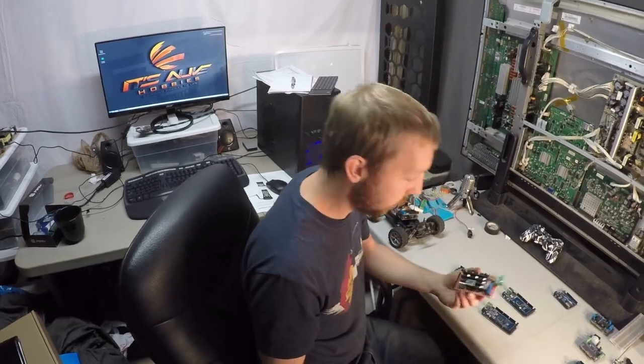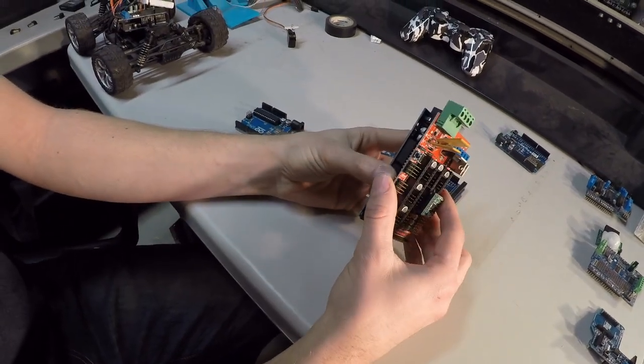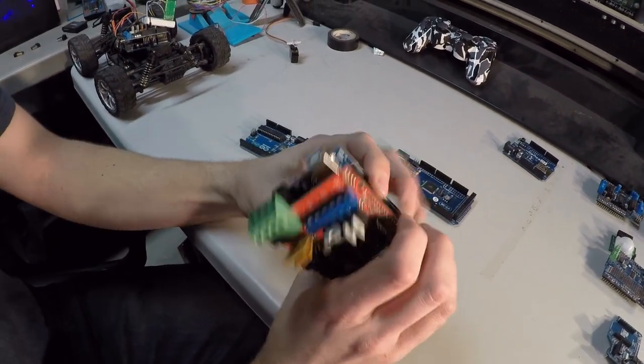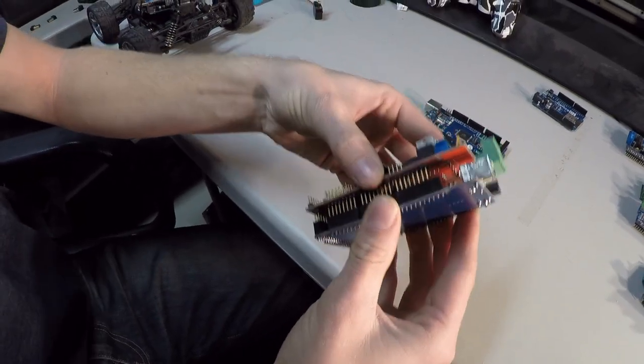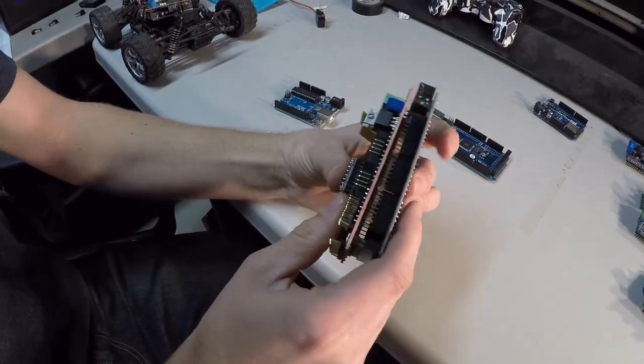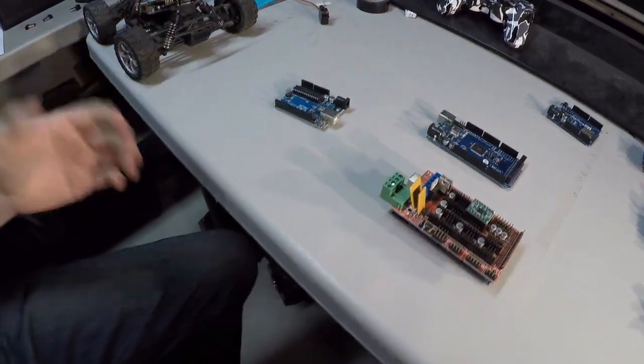This is a RAMPS board for 3D printers and CNC machines. They are designed to go with the Mega, so you just clip that on. Sometimes they're tricky and you get bent pins, which is a problem. But just like that, this thing can drive a 3D printer.